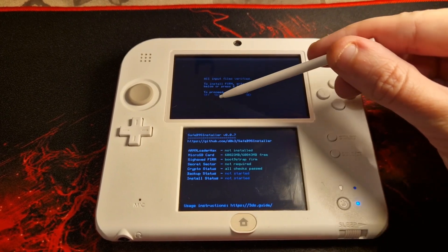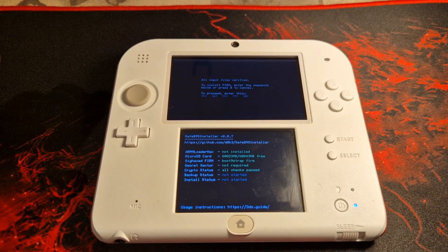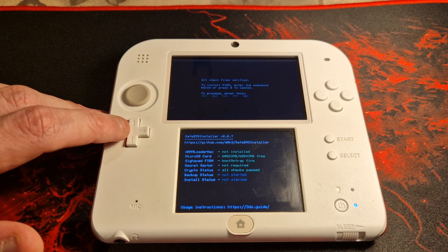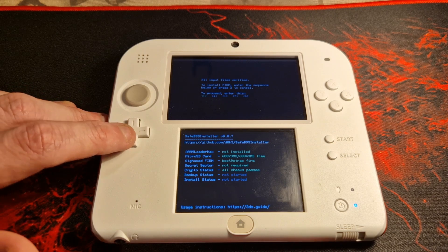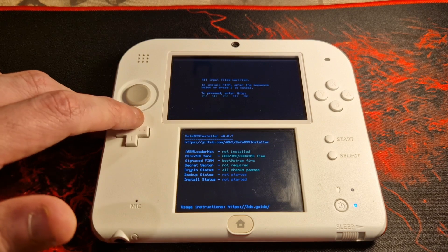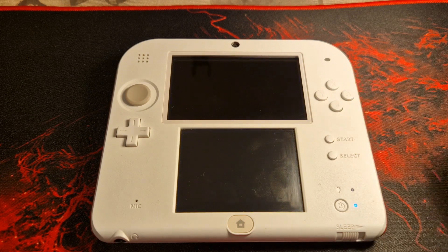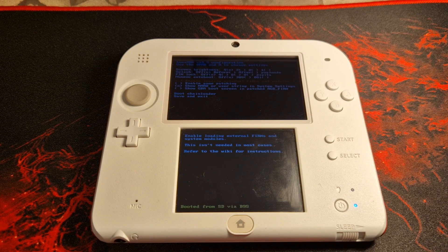We are now going to install the custom firmware. The screen should be displaying a request to input a combination of button presses — input these as requested and then press A to reboot your console. You will now boot into the Luma3DS configuration menu. There is nothing we need to do in here right now, so press Start to reboot the console.